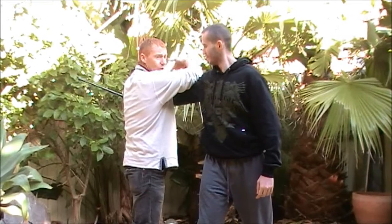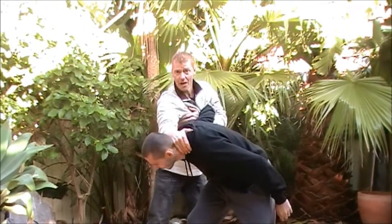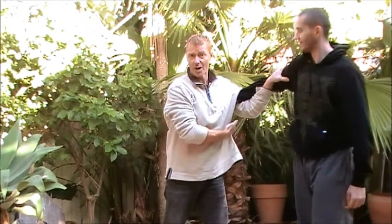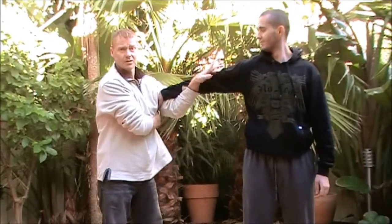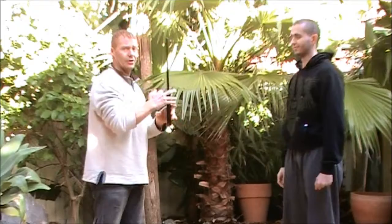If I don't want to take the weapon and I just want to hit him — boom — I can hit straight away, bring him down, boom. I don't even have to worry about the weapon. Arms in control, I can attack. And strip it out any time, and come back and I can attack.